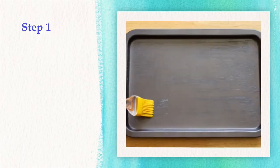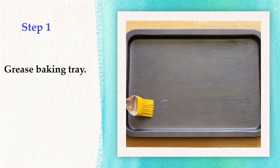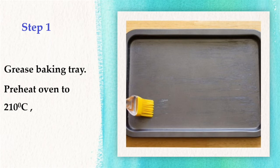We now proceed to the step-by-step instructions. Step 1: Grease the baking tray. Preheat the oven to 210 degrees Celsius, top shelf position.